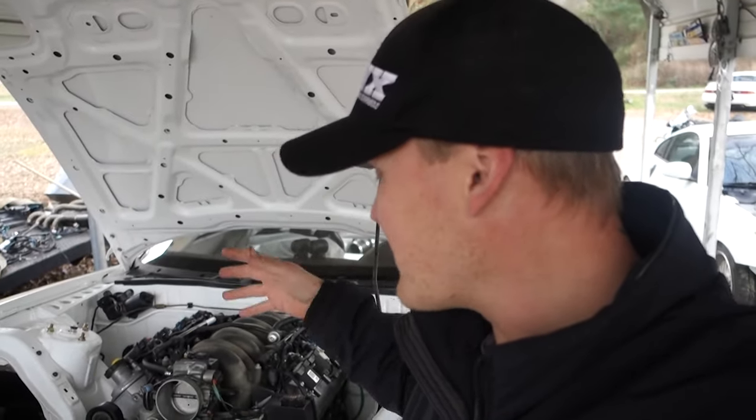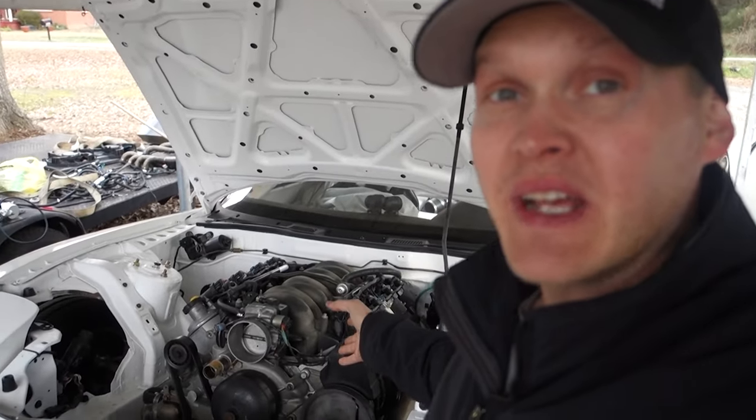Like, share, subscribe, all that good stuff that everybody wants you to do. But anyway, the reason I put an LS in this thing was — when I bought this car, if you haven't seen the video, it was just a bare shell. Like, I didn't have a body harness, I didn't have engine, transmission, differential. I didn't have anything.